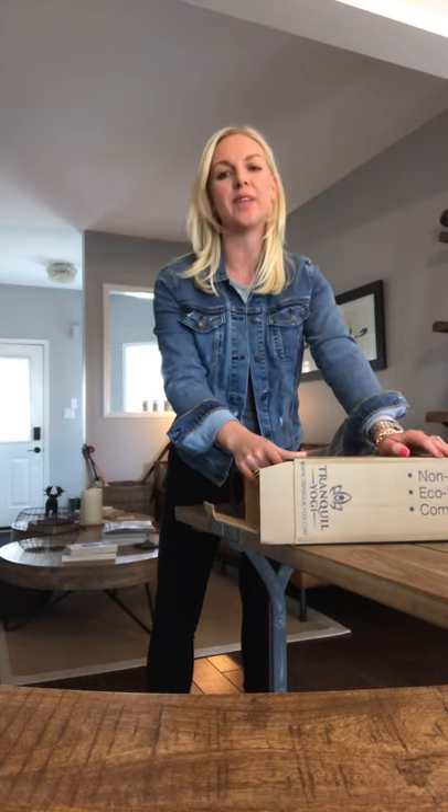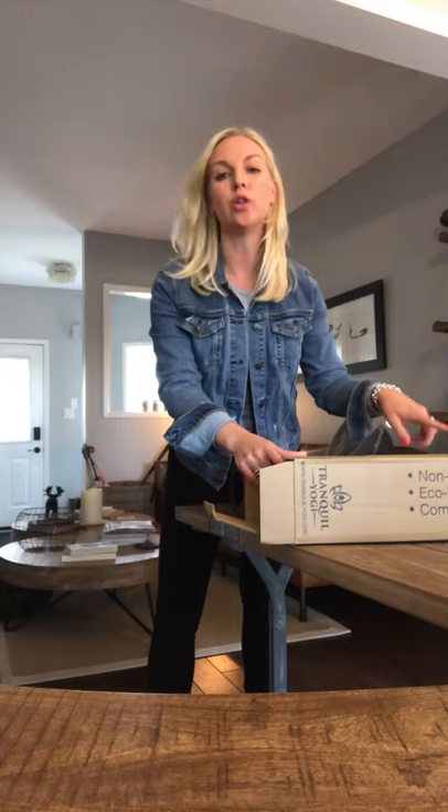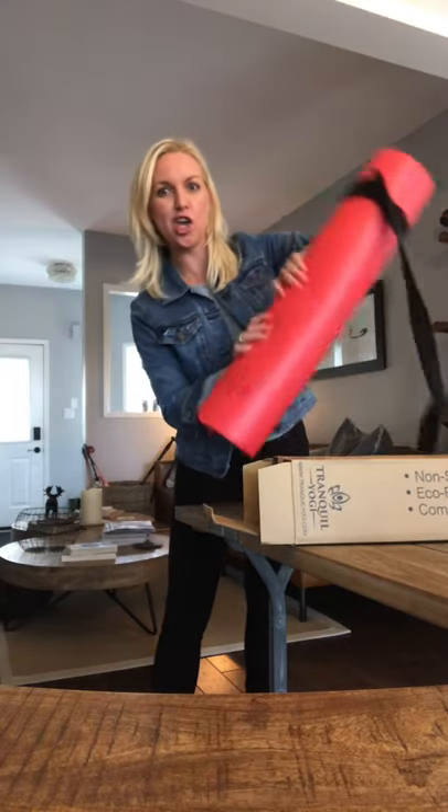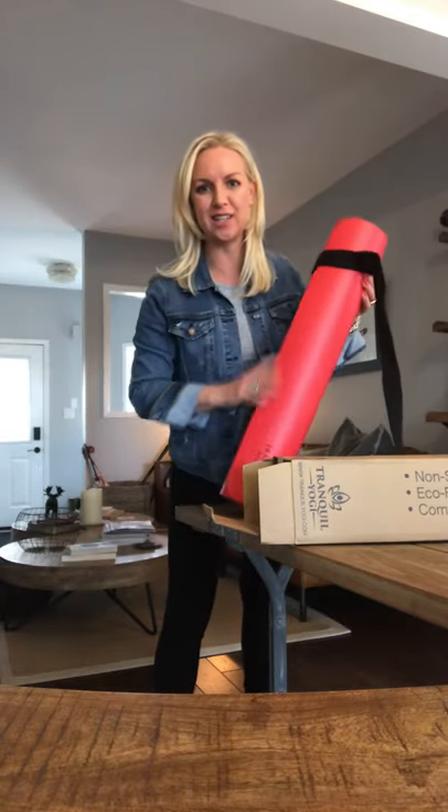This marks a really exciting day — I just unboxed my brand new yoga mat from Tranquil Yogi. I ordered it online last night via Amazon, or you can get it off the Tranquil Yogi website. It's called the Oasis Essential, a five-millimeter chilly color yoga mat.